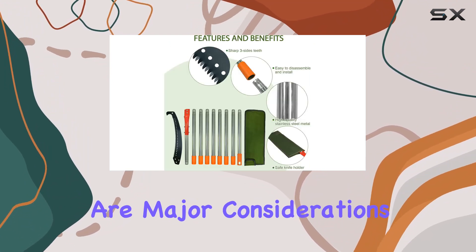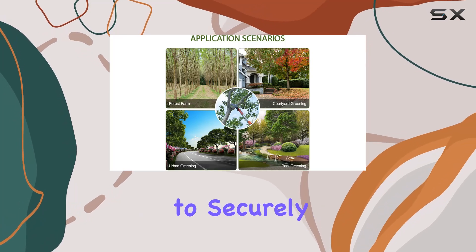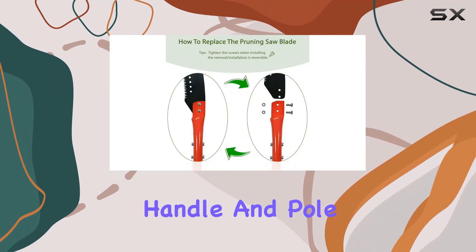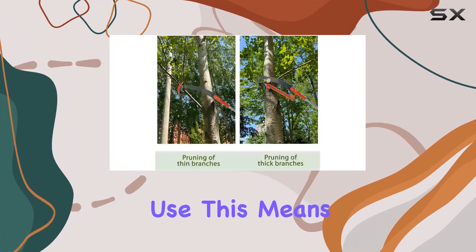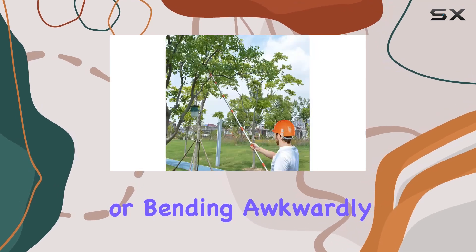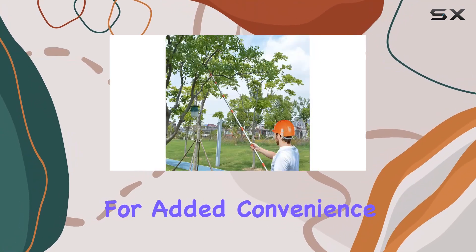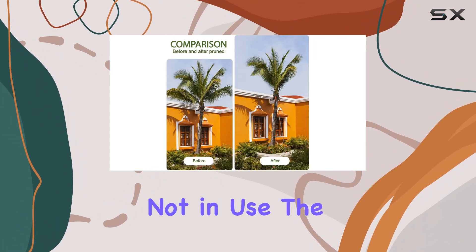Safety and sturdiness are major considerations with this pole saw. The design includes screws to securely fix the blade, handle, and pole, enhancing stability and safety during use. This means you can prune tall branches without the risk of falling or bending awkwardly. For added convenience, there's a canvas bag for blade storage, which helps keep the blade sharp and safe when not in use.